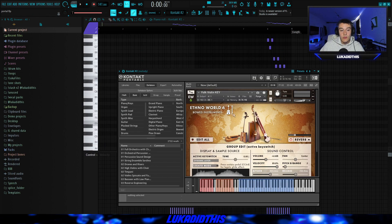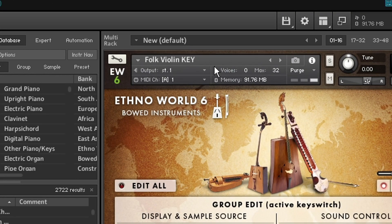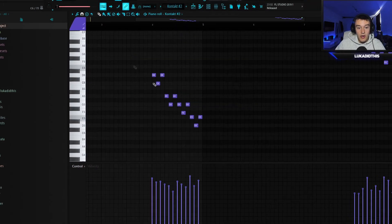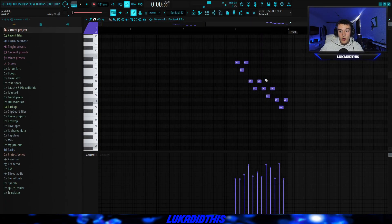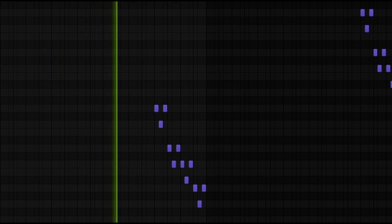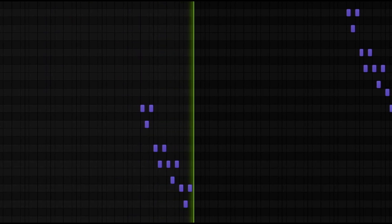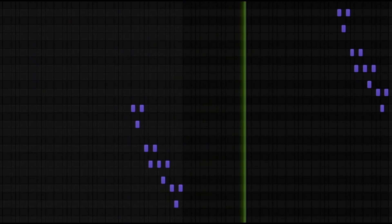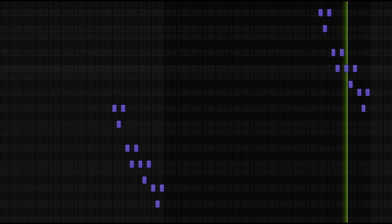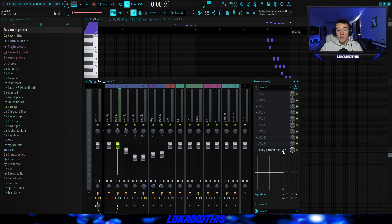Then I had Kontakt again with the Admiral World 6 Bang Folk Violin preset and laid down a pretty simple, repetitive pattern — basically triplets playing at the end of each four bars. For the second part I pitched the same notes up one octave to give it more of a highlight feeling. For the effects I just had a low cut and panned it a bit to the left.